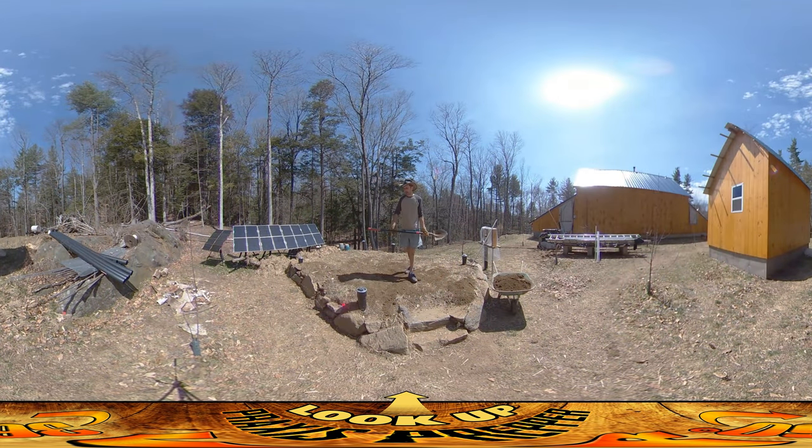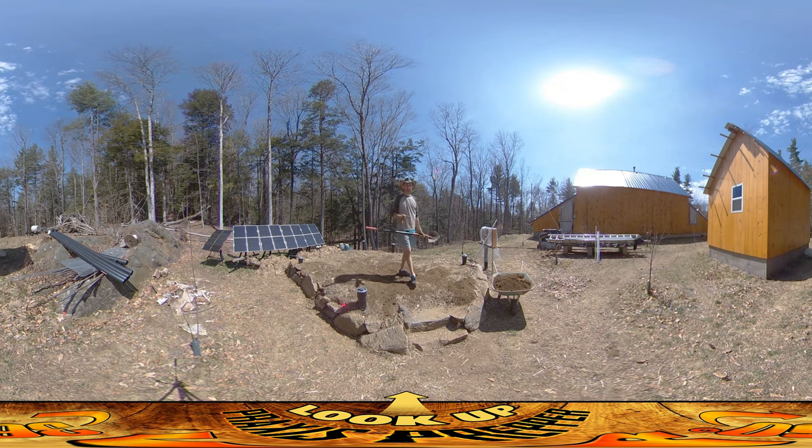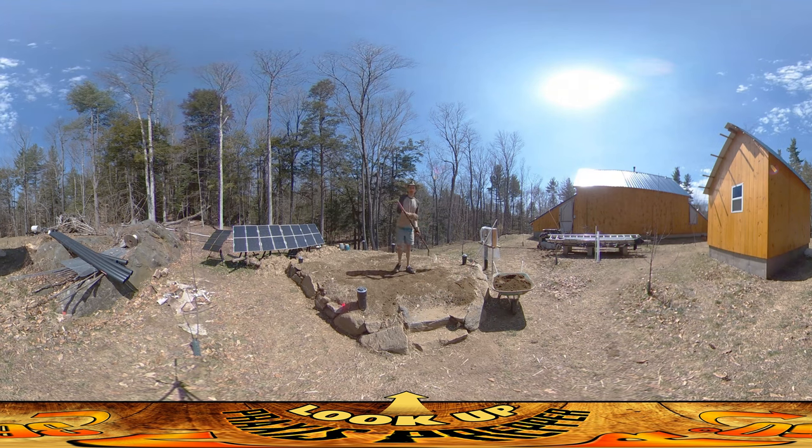Hey everybody, this is Praxis. I got a whole lot of work done at the end of the day yesterday. In fact, I was able to do the entire stone wall, and all I had for this morning when I started was a little bit of void here that I had to backfill, then finished up putting all the grass pieces on there. I did end up having all the grass pieces that I needed, because I have a lot of areas with exposed stone here.